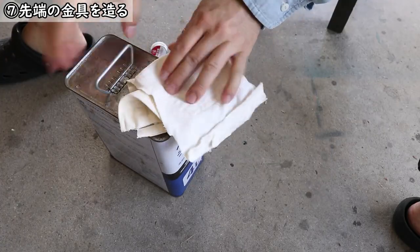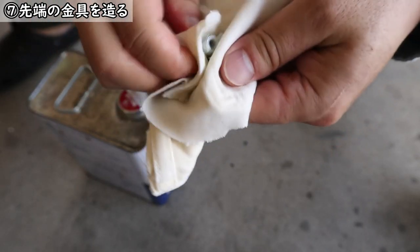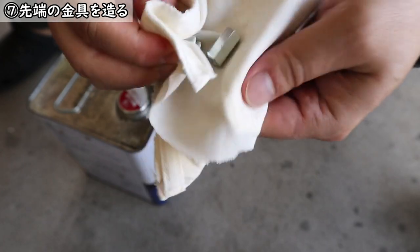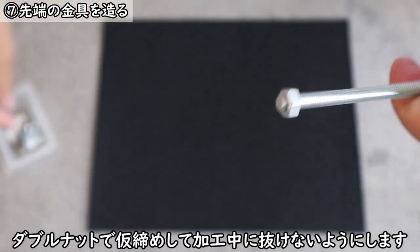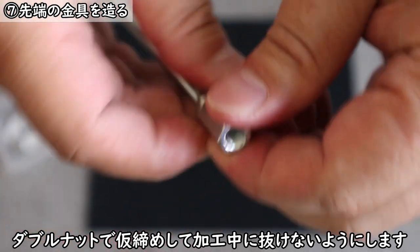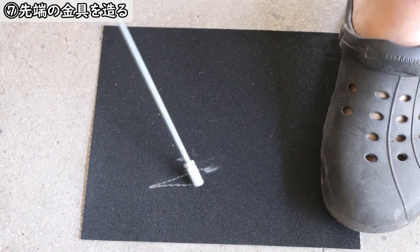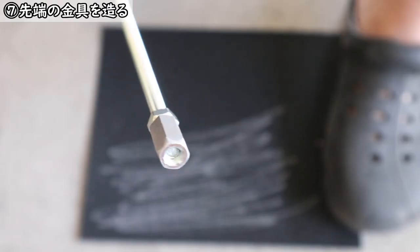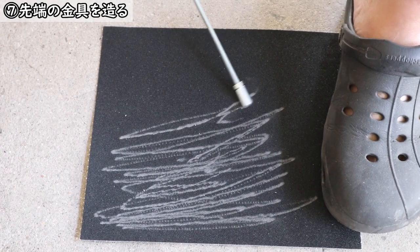大まかに土台、本体の部分は3本できましたので、ここから先は先端の金具、これを長ナットで作っていこうと思います。M6サイズの長ナット、ホームセンターにあります。これを使ってちょっとかっこよくしていこうかと。最初に買ってきた長ナットがですね値札のシールでね糊がひどかったのでちょっとペイントうすめ液で糊を溶かして取りました。ペイントうすめ液便利ですね。ガラスとか金属のベタベタはきれいに取れます。